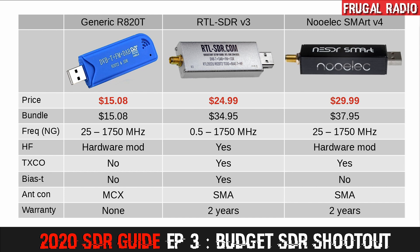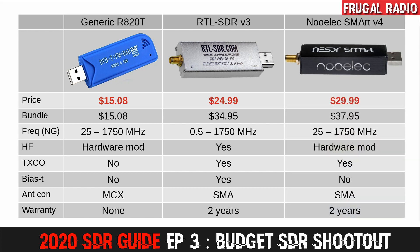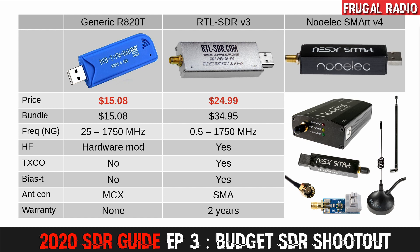The most expensive of the three budget SDRs is the Newelec NeSDR Smart. Like the RTL-SDR, it can be purchased as a standalone unit or as part of a bundle. The Newelec bundle includes a magnetic antenna base, one telescopic whip, and two fixed frequency antennas. Frequency range on the NeSDR is the same as the generic: 25 MHz up to 1.7 GHz — meaning no HF or shortwave out of the box. A hardware modification can enable HF, but this would most likely void your warranty and is not recommended for beginners. Newelec also offers bundles to increase the frequency range, but these push the price up towards $100.